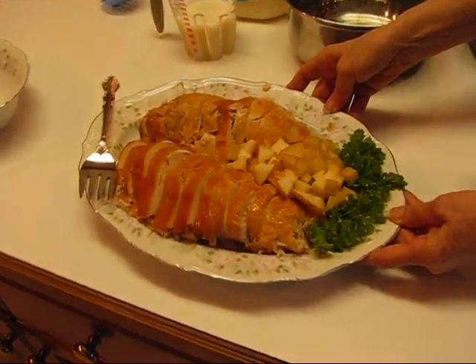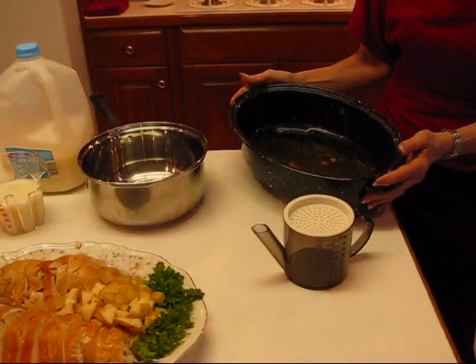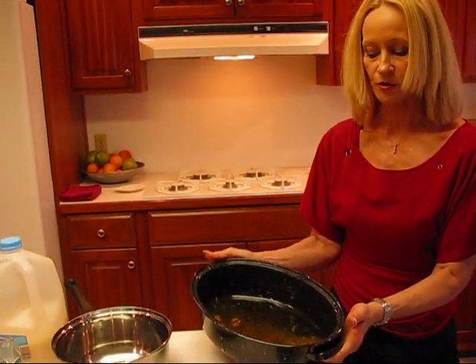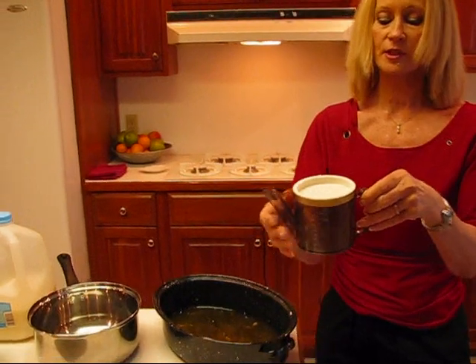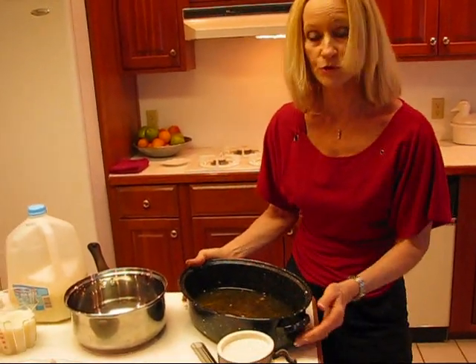It came out of this pan because I used this pan to brown it off, and the juices are all in the bottom here. To make this fat-free, I'm going to need a strainer like this, which also separates the grease from the actual turkey juice.